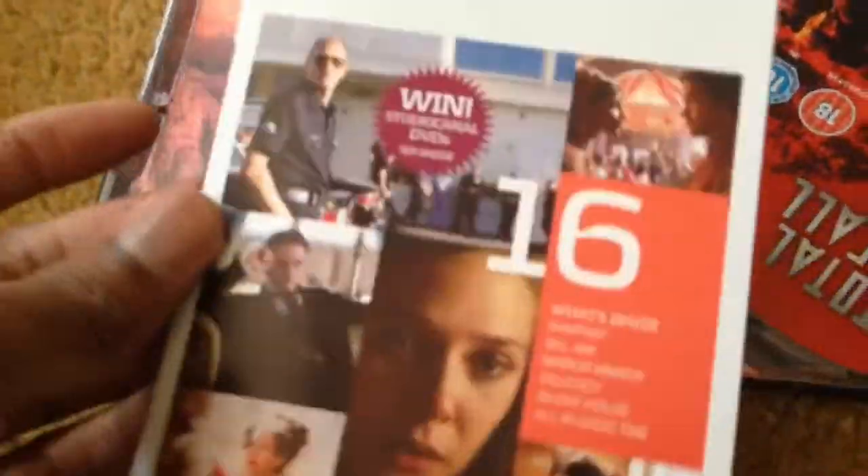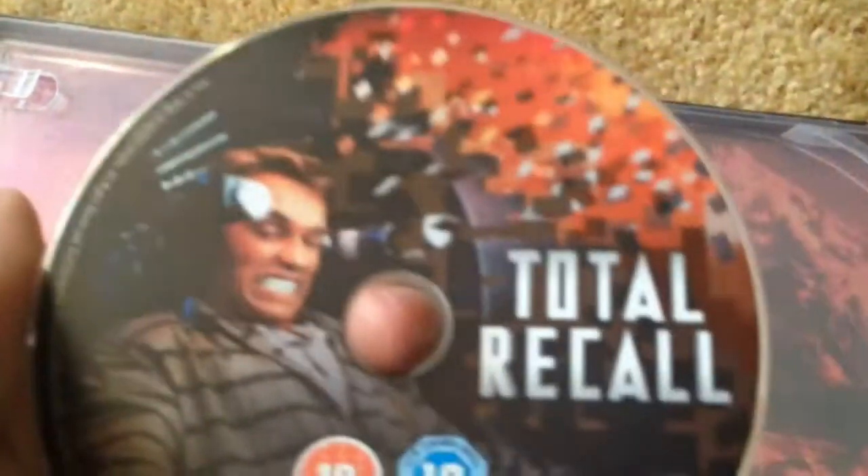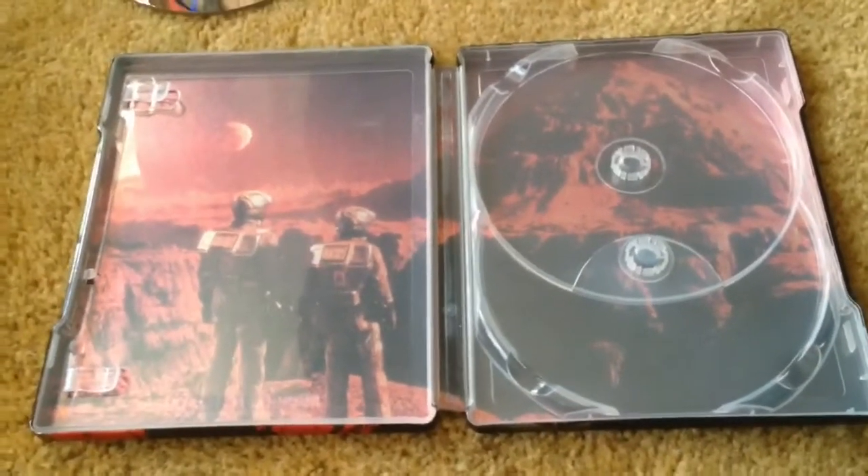The inside kind of reminds me of the Big Trouble in Little China Blu-ray collection. Here's one side of the inside art. The Blu-ray disc looks quite nice actually, and the DVD has the same back art — not bad as well. And here's the interior art overall, which looks quite cool.